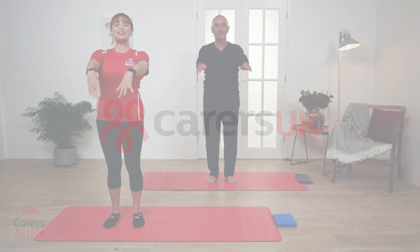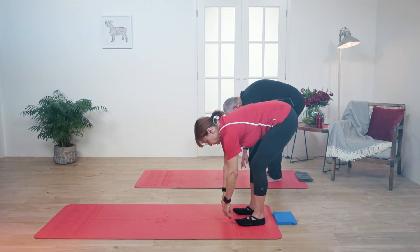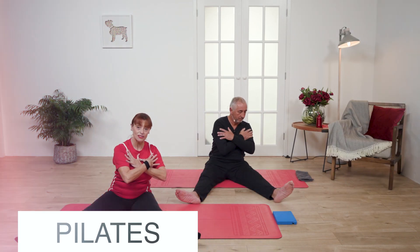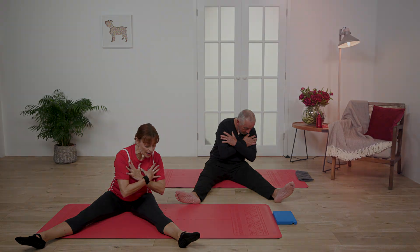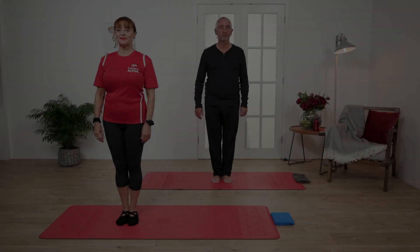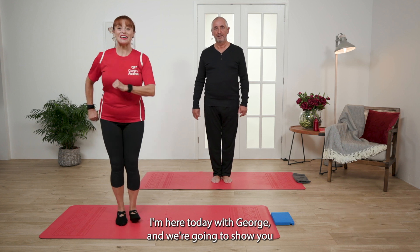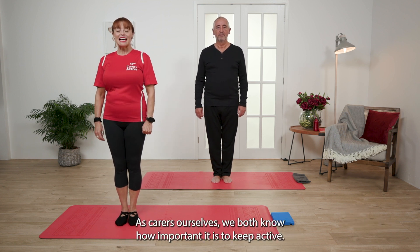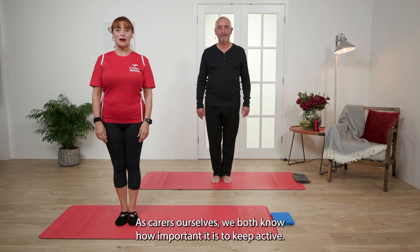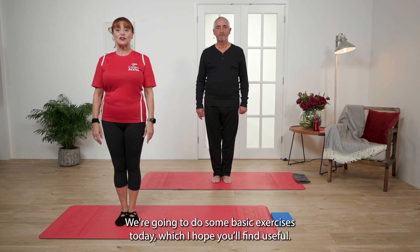Welcome to the podcast. My name is Jane and welcome to Pilates. I'm here today with George and we are going to show you some exercises that you can do at home. As carers ourselves, we both know how important it is to keep active. It's good mentally and physically. We're going to do some basic exercises today, which I hope you'll find useful.